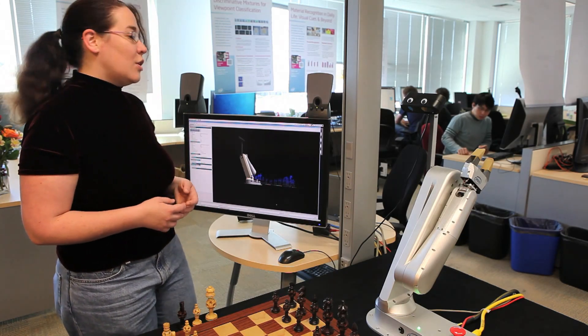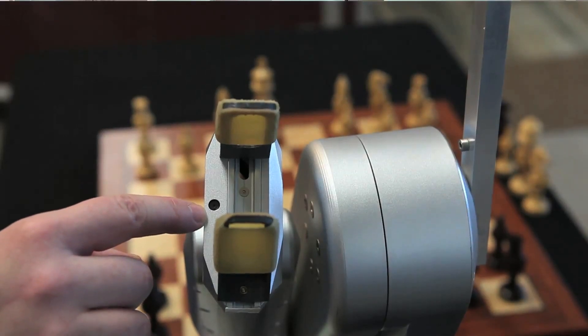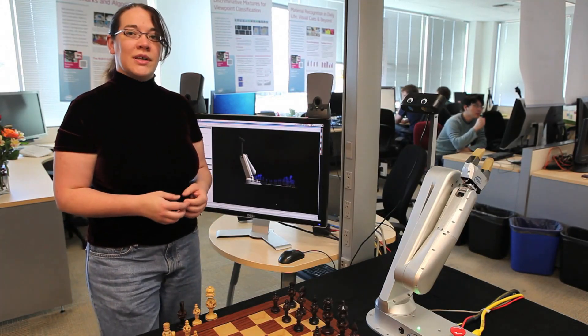We also take advantage of a tiny camera in the palm of the robot for up-close detail work. When it gets really right in, it can see more clearly exactly what it's interacting with.